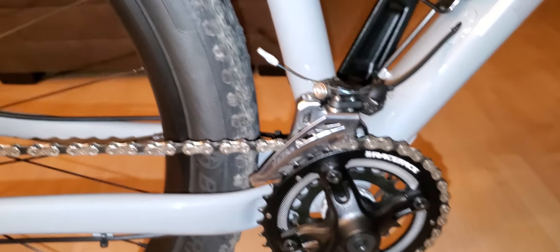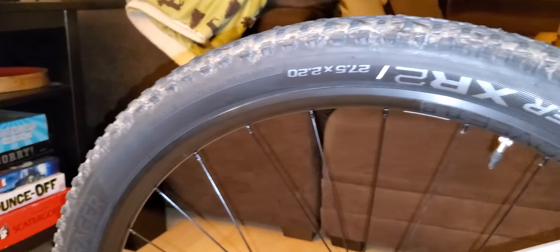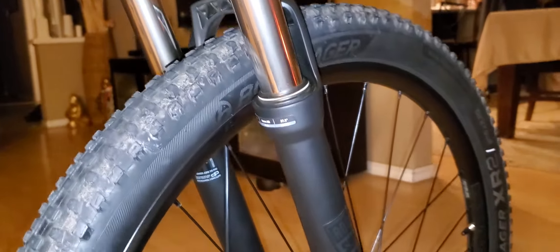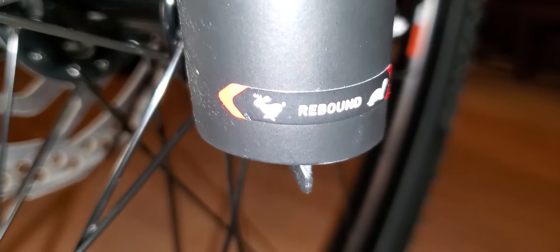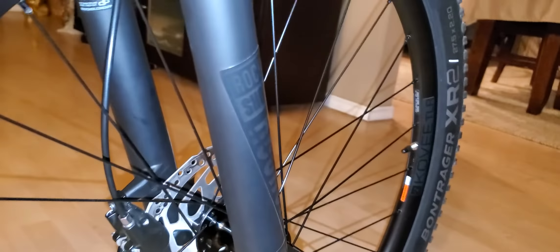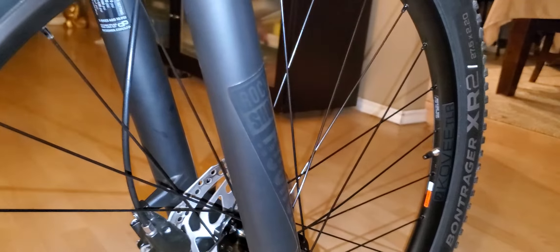And that's the derailleur for the cassette — Shimano XT — very good component. Race Face crank arm. I love it. This thing climbs really well in the mountains. The tire is already dirty because I've already ridden it.